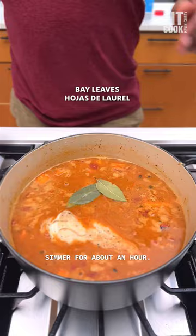Simmer for about an hour. Remove the chicken and shred it up. Add a leafy green like kale or chard, and cook for a few more minutes, but that's it. Garnish with cilantro and peanuts — it's bangin'.